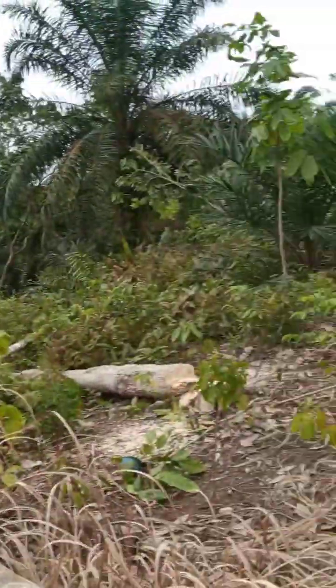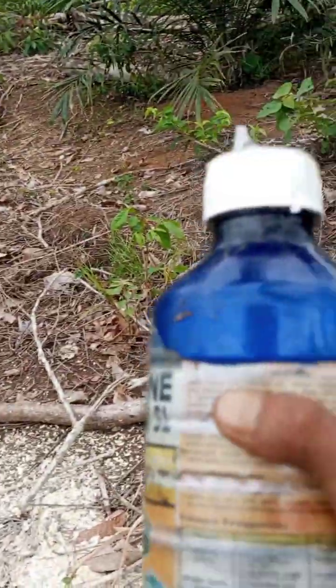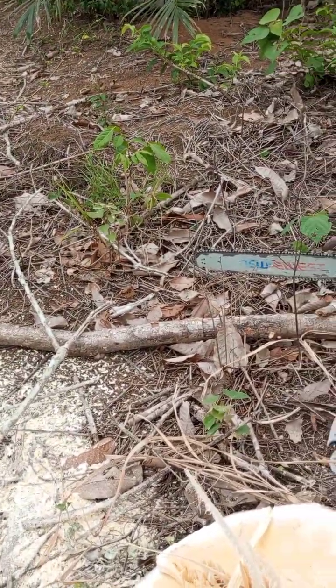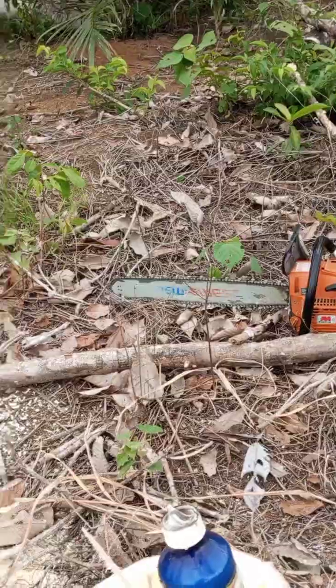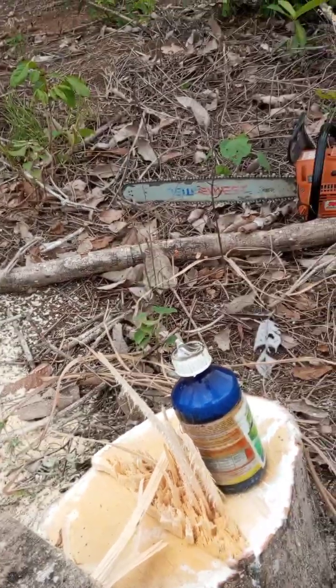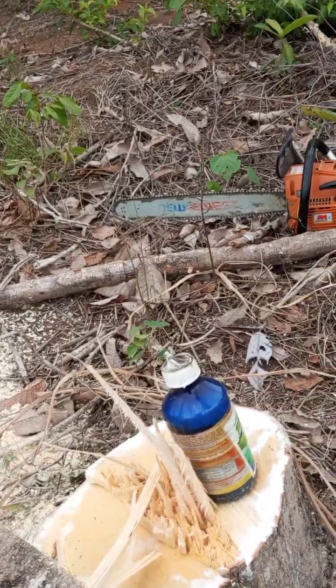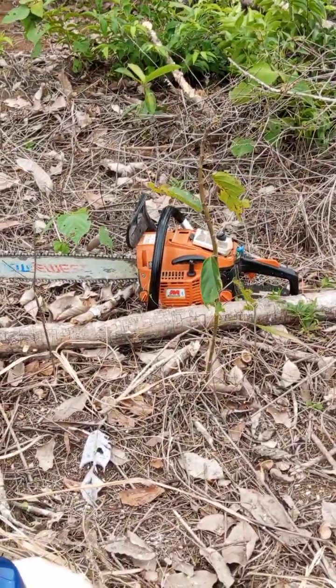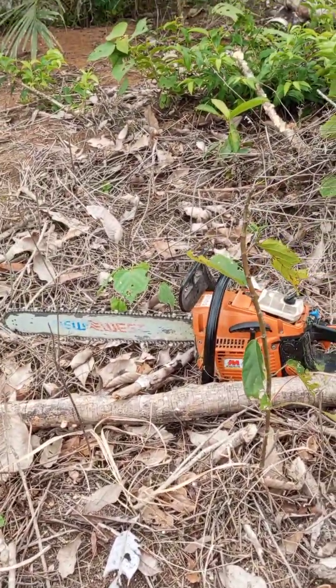Hopefully it'll be fine. Okay, that's all for this short video from Bang Adi — tips on how to kill rubber tree stumps. Assalamualaikum warahmatullahi wabarakatuh. Enjoy!